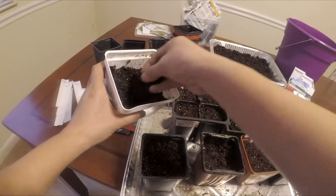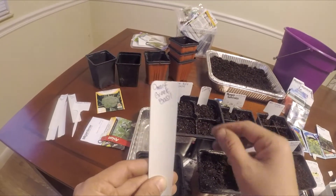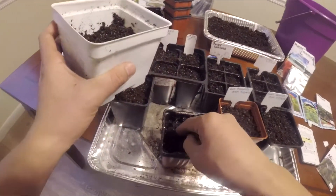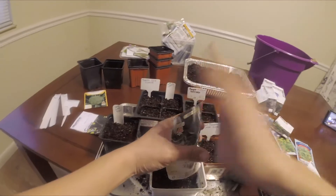And that's it — just label that. You can also put the date so that way you know when you started them. And this is bok choy, which is an Asian green.